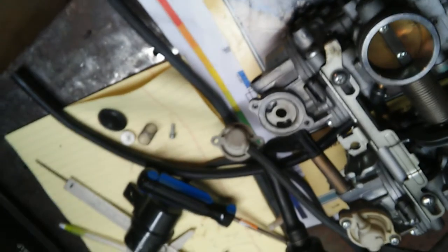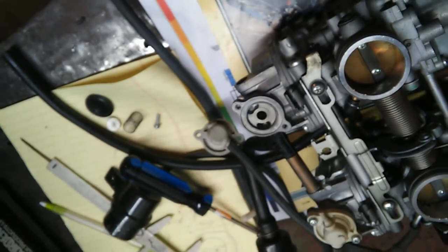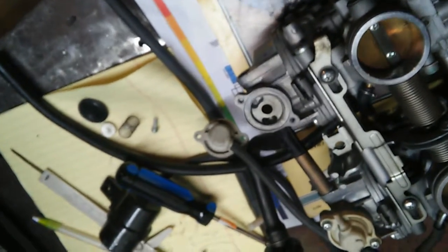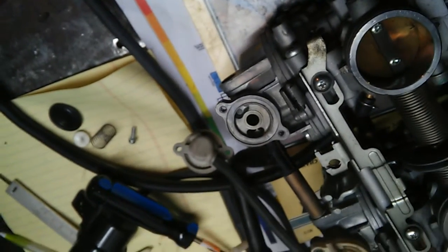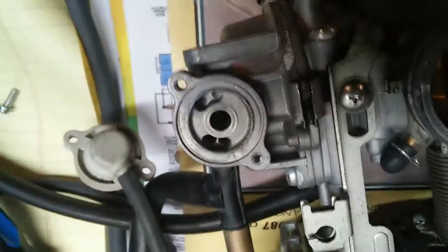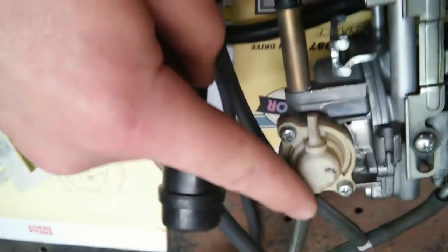Which means it kills your throttle and your emissions, and it's good if you are trying to control emissions and backfiring and that sort of thing. But bad if you're putting this in a GS450 and you don't actually have any of that equipment. So all you've got to do to eliminate it is cap off the vacuum port there, and cap off the air filter port there. And that should be it.